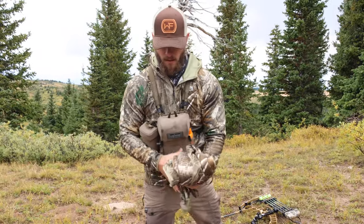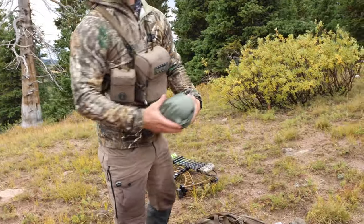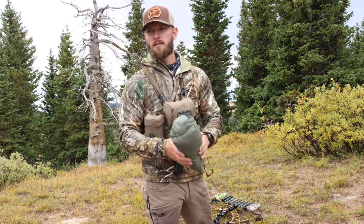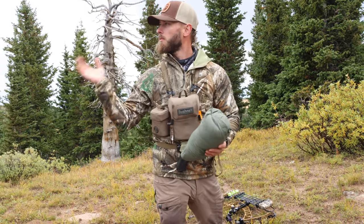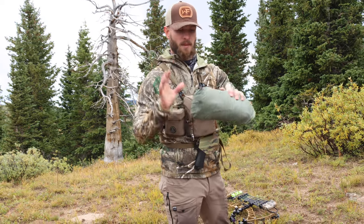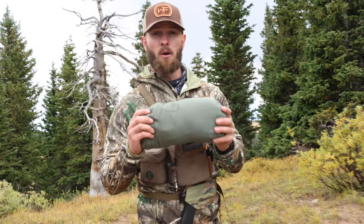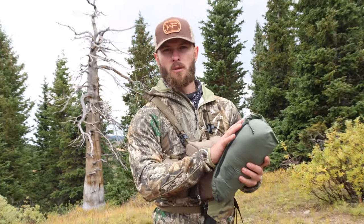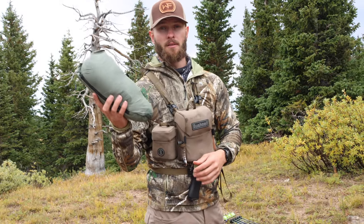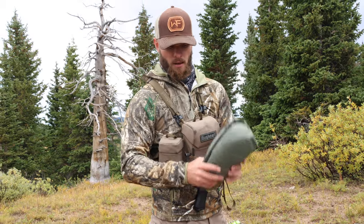I've got my King's Camo Pinnacle jacket — this is the XKG Pinnacle jacket, one of my favorite jackets to throw on for lightweight hunting. If you're wondering why I'm talking somewhat quietly, we're in the middle of elk country, so at any point we could have a bull rolling in and need to make a move. I've also got my King's Camo XKG down puffy — it packs into its own left-hand pocket and is a lifesaver if you need warmth right away.